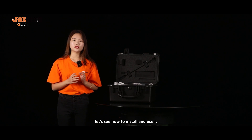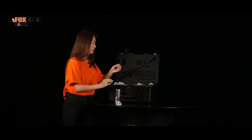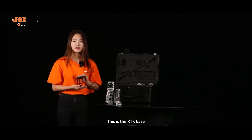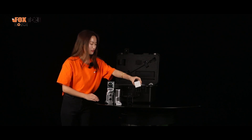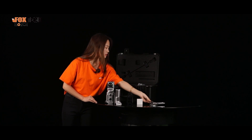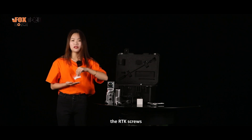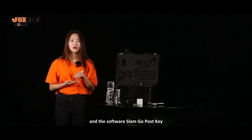First, let's see how to install and use it. This is the built-in battery handle. And this is the LiDAR scanner. This is the Arctic base. This is the charger. And this is the base. This is the Arctic data cable. The Arctic screws. And the software Slim Go pass key.